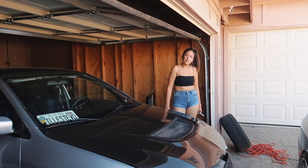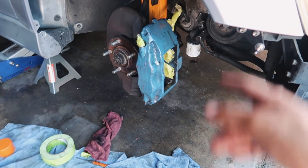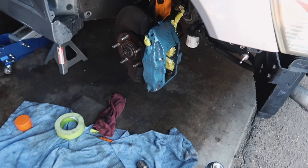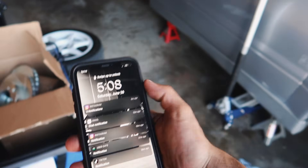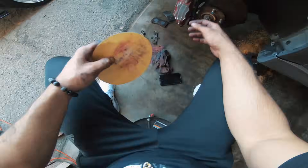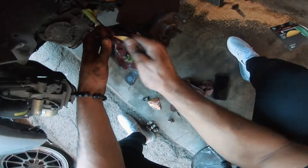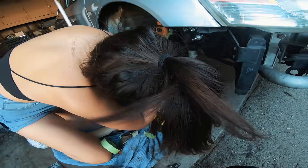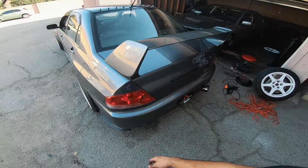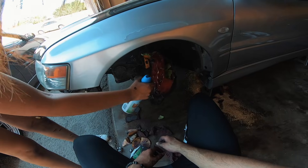I wanted to take both EVOs out today. The paint's already stripping on her calipers, so she wants to paint them, change out the rotors, and put new pads on all four sides. It is currently 5:08, so we've got about three and a half hours to do all four sides.